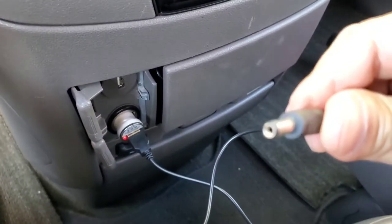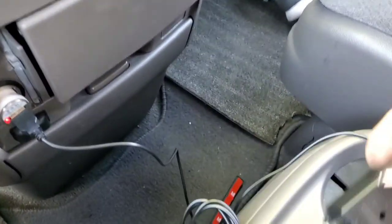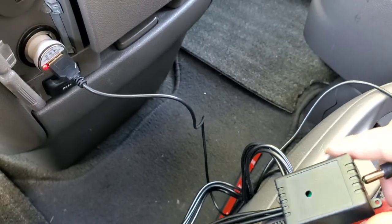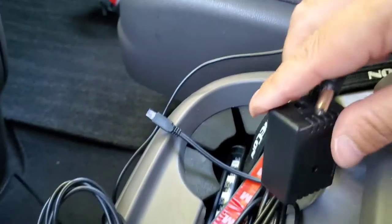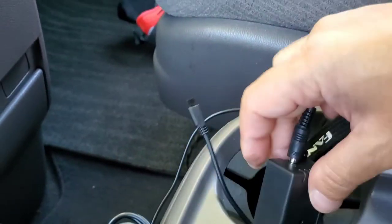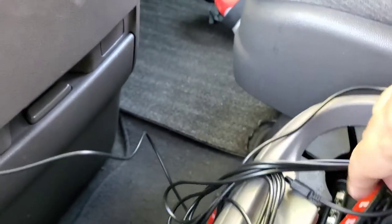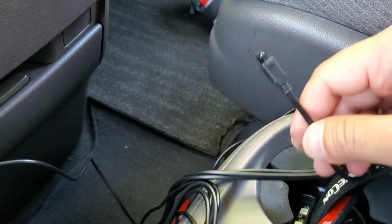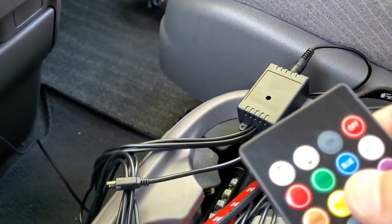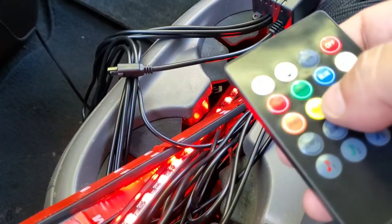We're going to take this end and plug it into the box. Once that's in, remember this is the antenna that needs the signal for the remote control. Now we're going to grab the remote and turn it on.